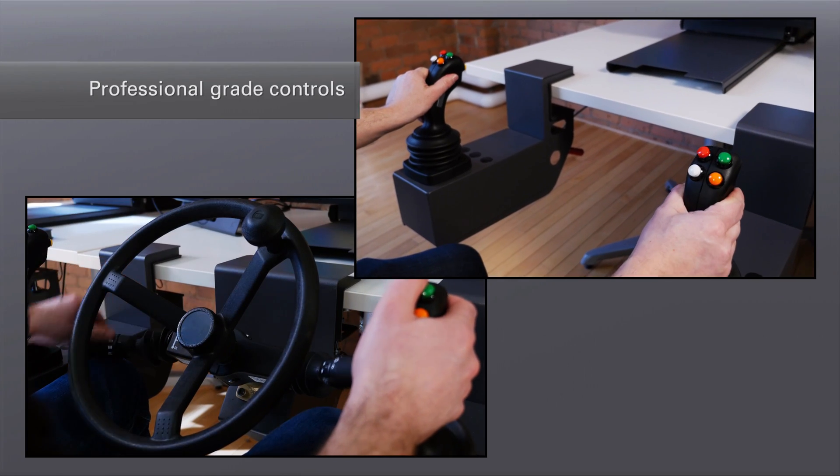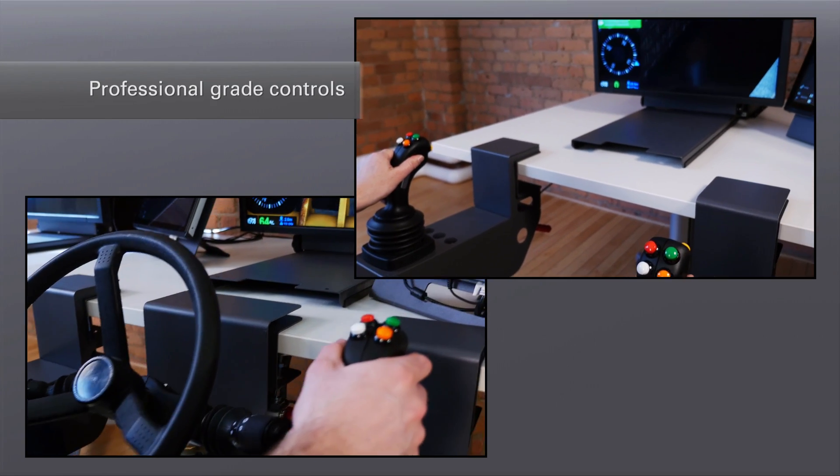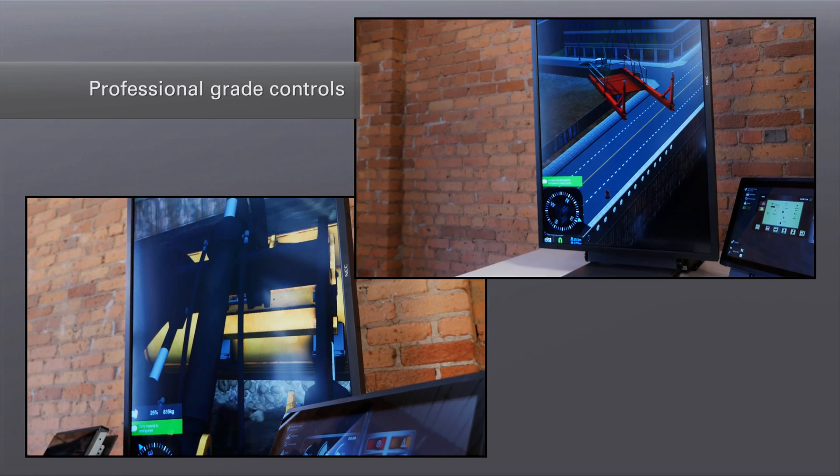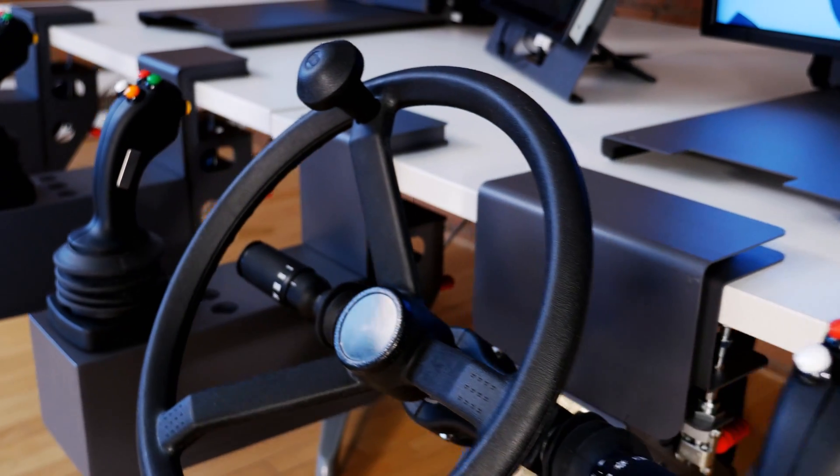The Vortex Trainer uses the same professional grade joysticks and steering wheels developed by manufacturers for cranes and heavy earth moving equipment. We never use cheap game controls.